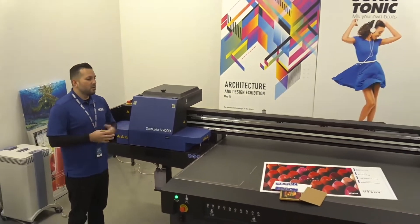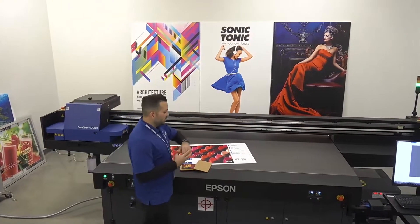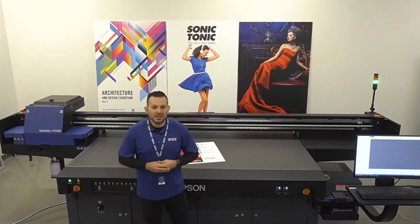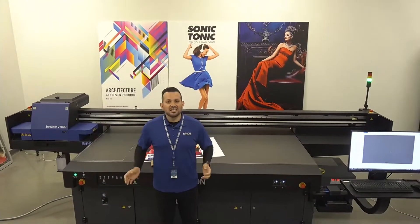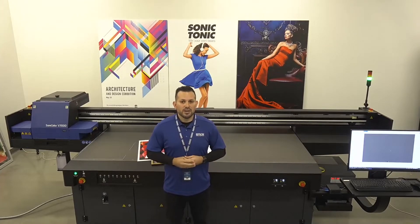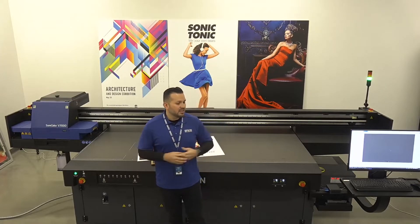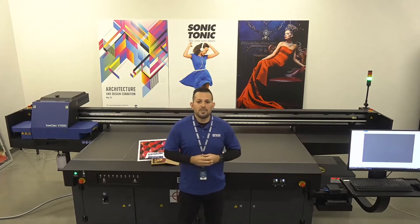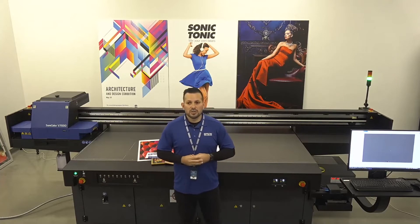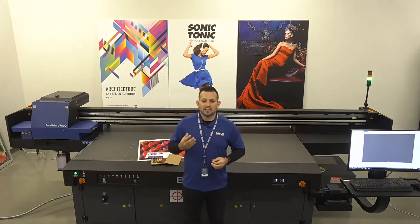That wraps up the demonstration and presentation. I truly am excited for this product — I've been testing it and running it, and it's something I'm very proud to be working on here at Epson. I hope you learned a lot about the SureColor V7000. If you have any questions, please look up local resellers that sell the SureColor V7000, or visit epson.com/uvflatbed.